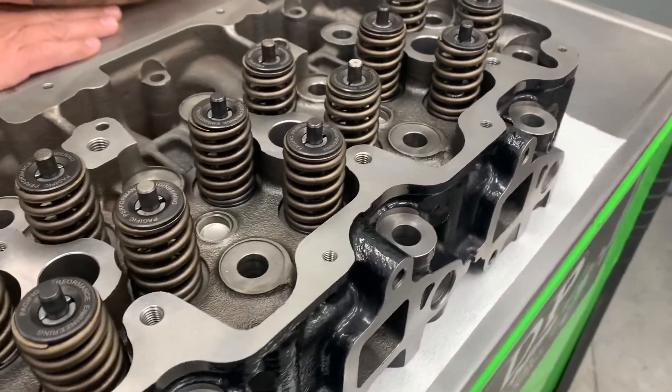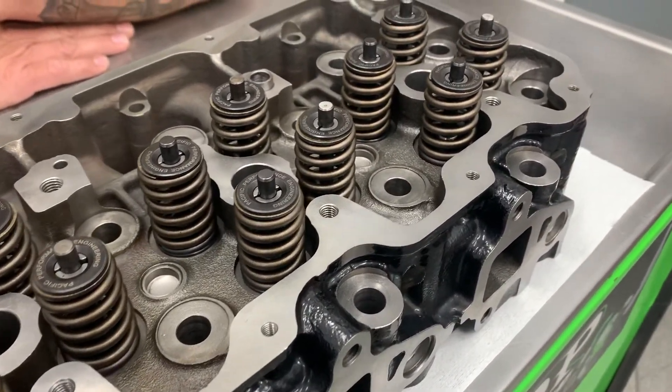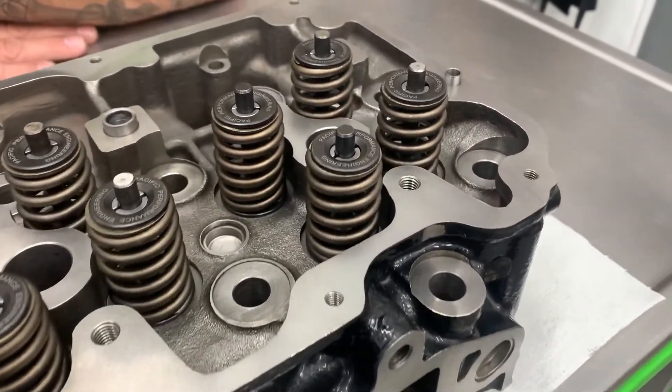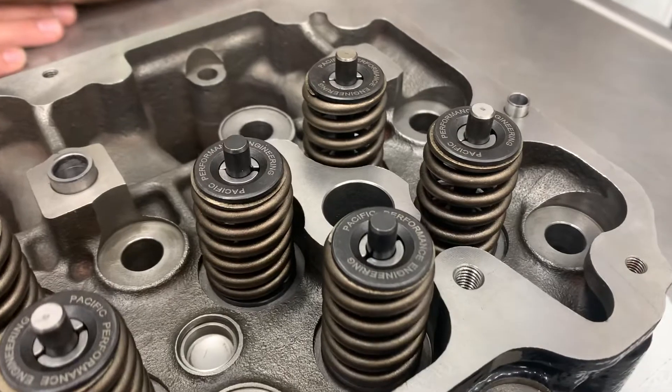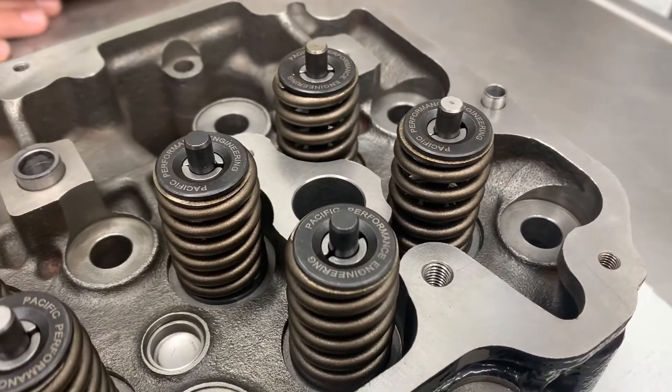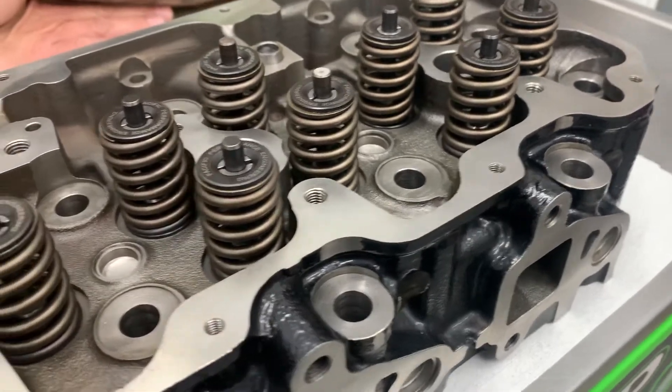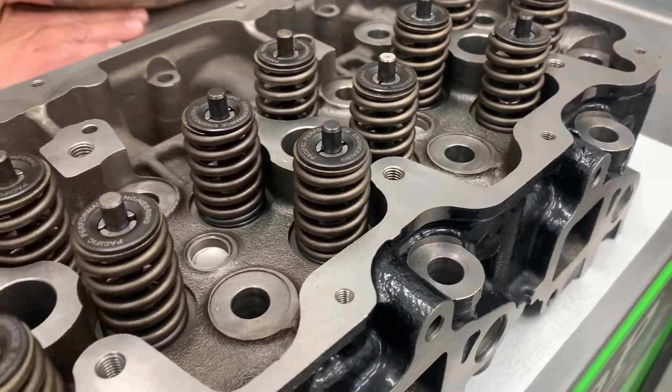These cast iron heads are less prone to cracking from extreme heat seen in performance applications. They will stop the issues found on aluminum heads where valve seats suck into the head, and they will hold up much better to higher stud torque when using 625 or 14 millimeter head studs.